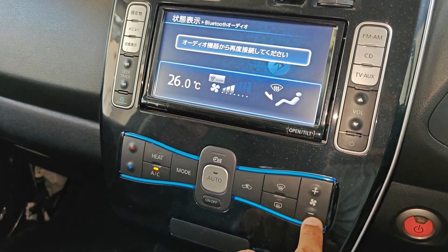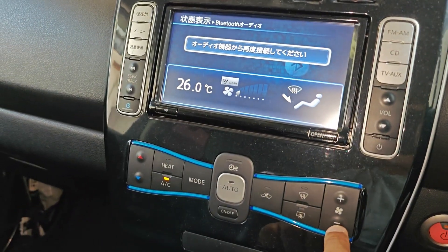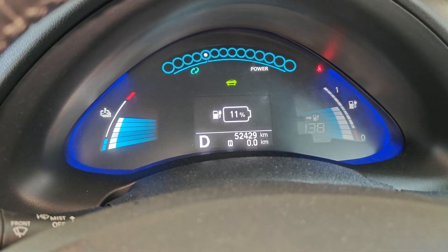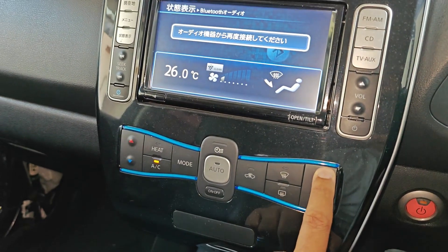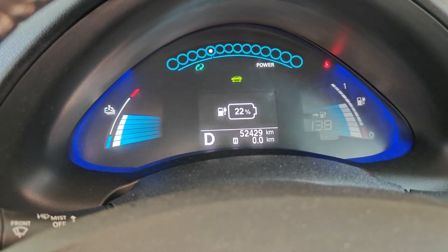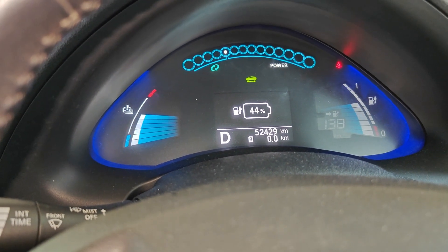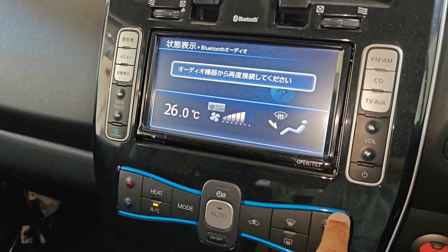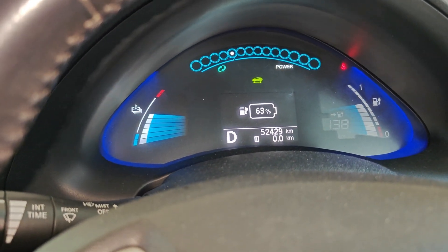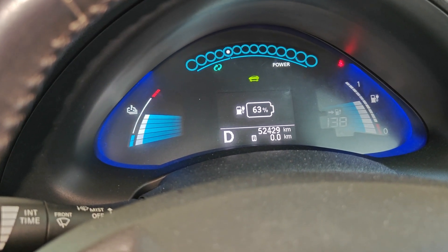The setting is controlled by the fan blower speed up and down. One bar on the fan indicates 11, which sets the charge power at 10 kilowatts. Two bars is 22, which is for 20 kilowatts. Three bars is 30 kilowatts, four bars is 40 kilowatts, and five bars is 50 kilowatts — I think that's the maximum limit you can set.